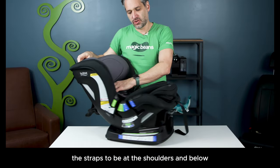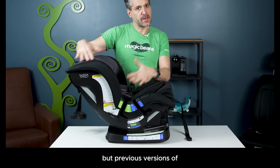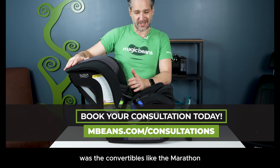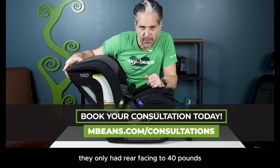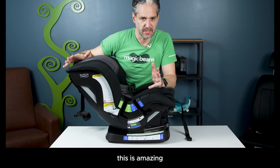The recline mechanism is on the bottom here and you'll recline this back. You want the straps to be at the shoulders and below. Previous versions of Britax convertible car seats — not the all-in-one, but the convertibles like the Marathon, the Boulevard, the Advocate — those only had rear-facing to 40 pounds. But this is rear-facing to 50 pounds. This is amazing.